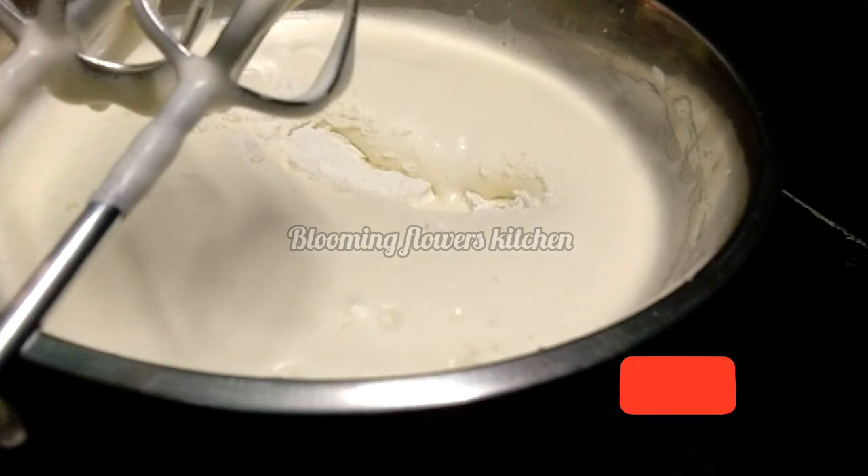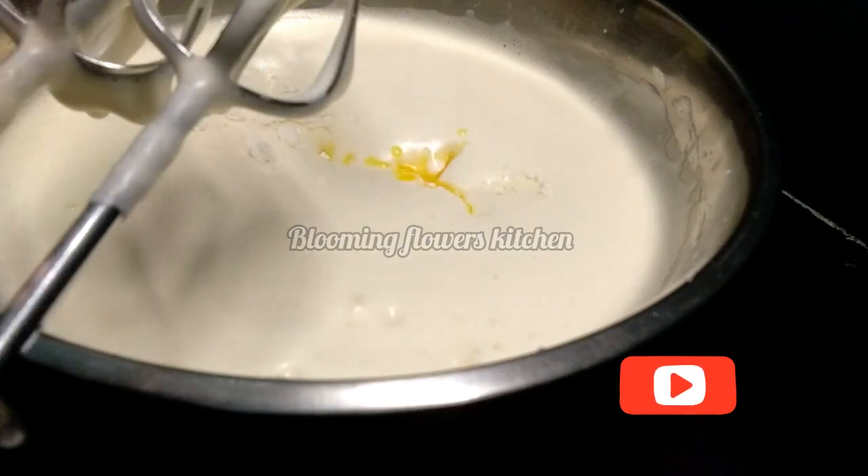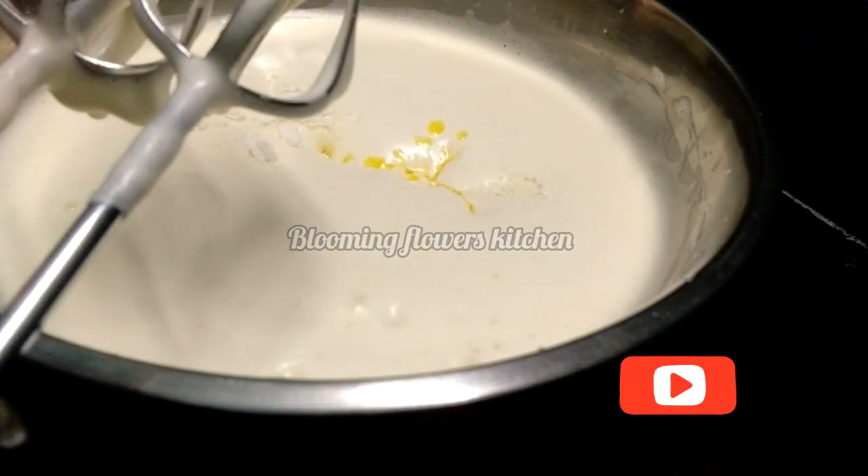You can use a spatula and the cut and fold method to mix the dry ingredients. You can also mix in the melted butter and salt.